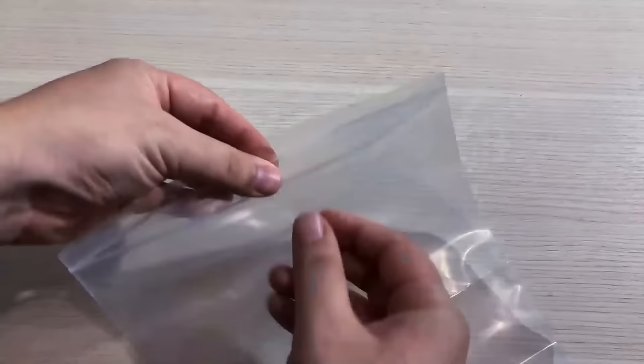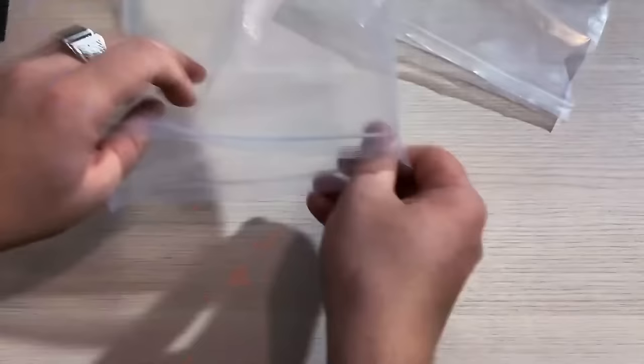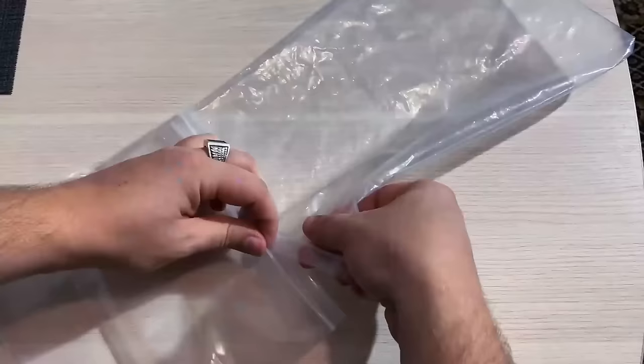Ziploc bags are perfect to keep things dry, but it would be great if they were larger. Take two bags and turn one of them inside out — they can now connect and work as one large bag, big enough to protect a keyboard.